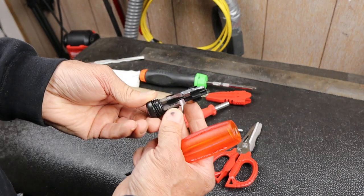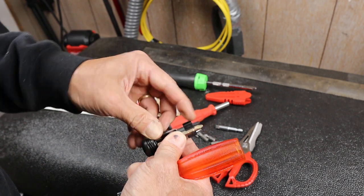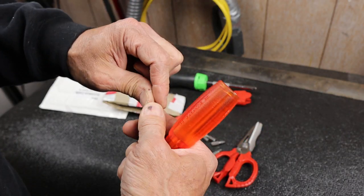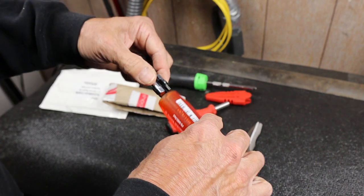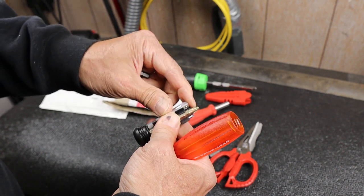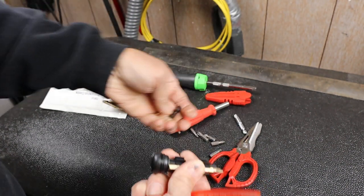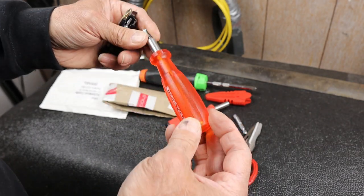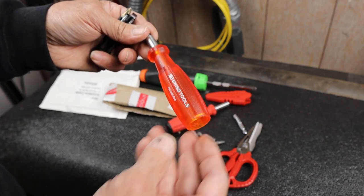I wonder if these line up — they do. I wonder if I could get this in there. That's interesting. I'll be playing around and let you know. Nope, that one doesn't fit. That's my socket driver from PB Swiss. But anyway, looks pretty good.